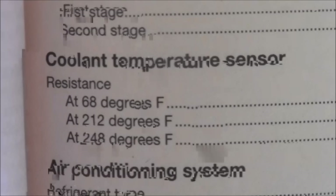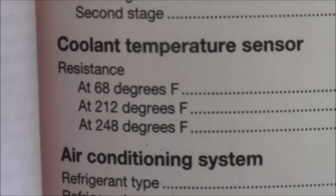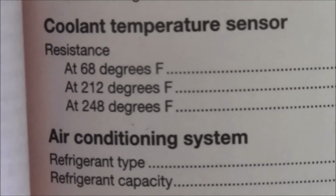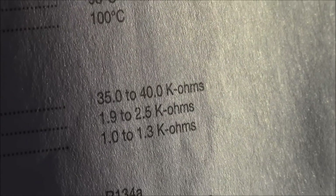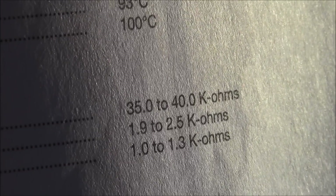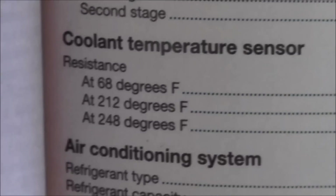Here are the specs: the coolant temperature sensor resistance at 68 degrees Fahrenheit is 35 to 40 kilohms — that's 35,000 to 40,000 ohms. So between 35 and 40 kilohms is what you want your coolant temperature sensor to read.